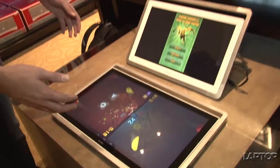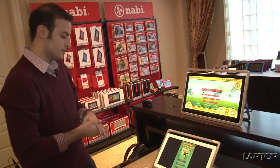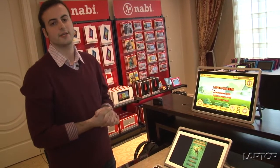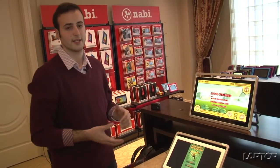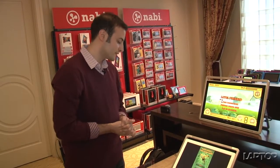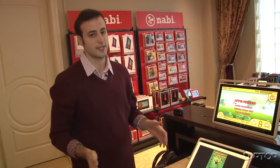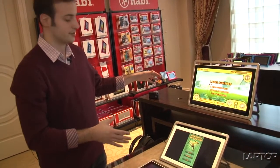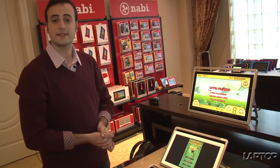There are 19-inch and 24-inch models launching in 2014, with still no specific price or release date. Like the other DreamTabs, they will run a special version of Android KitKat and have a ton of specialized DreamWorks content. We're definitely looking forward to spending more time with the full DreamTab line, from the smaller models to these large tabletop and desktop versions. For LaptopMag, this is Mike Andronico.